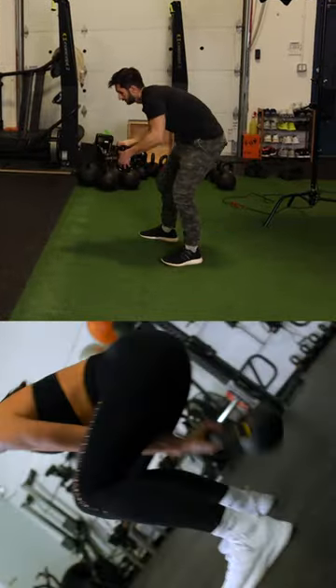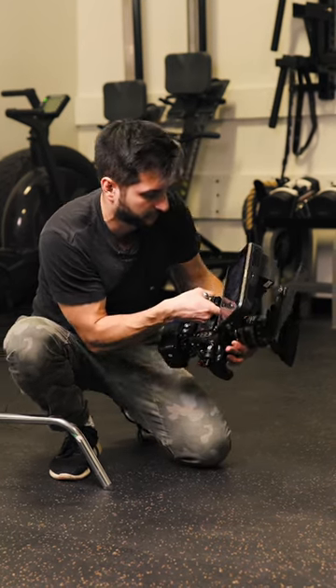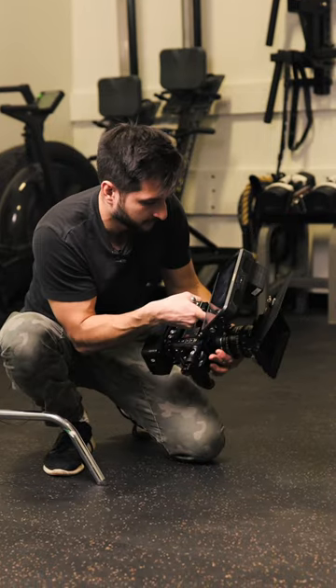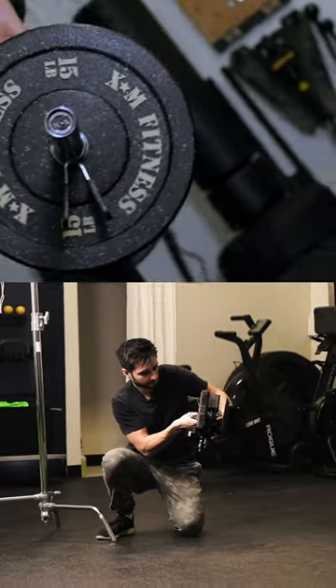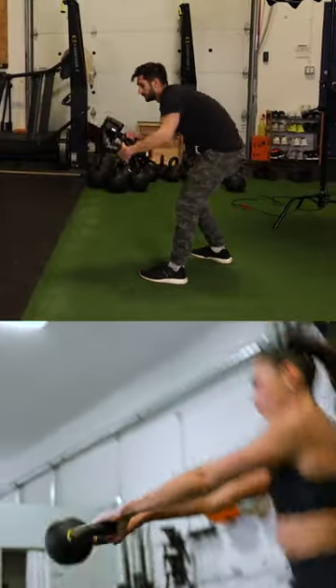The most important part of this movement is anchoring your feet down and being in a position that you won't feel unbalanced. As you can see, I'm literally twisting my body and cradling the camera back and forth. When you properly set your body up for this shot, you will get an extremely consistent result to choose from in post.